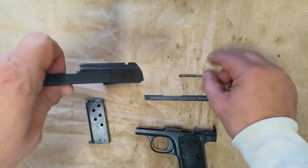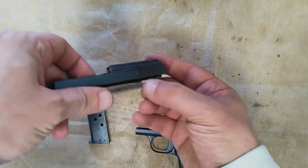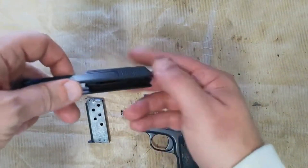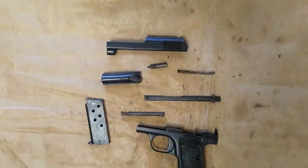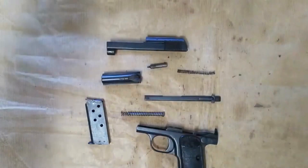The rib reciprocated with the slide and has RMF monograms on the grips. There are two major variants of the gun, with a number of minor variations within the two, particularly in early production.